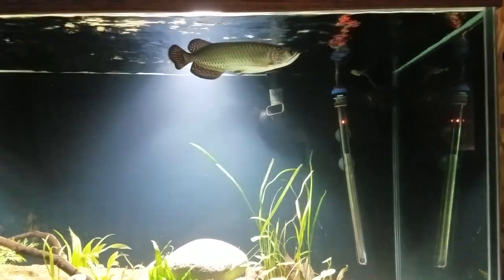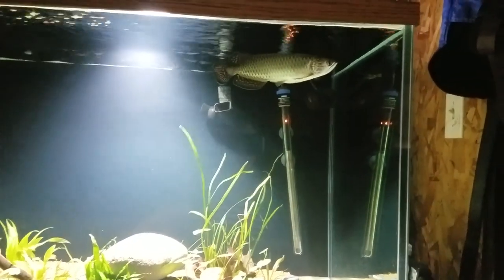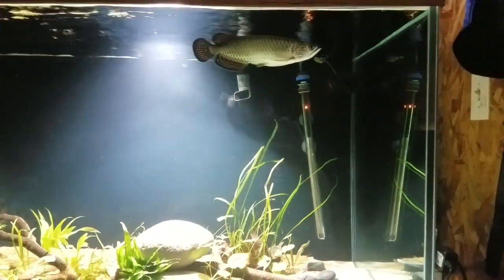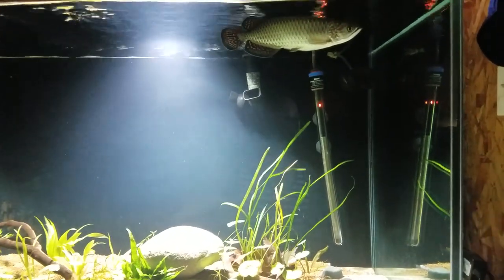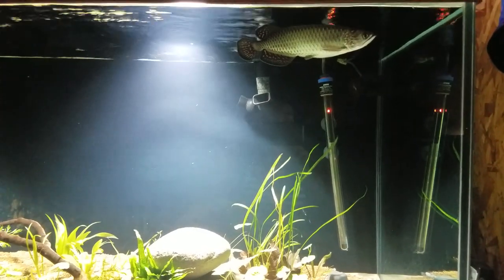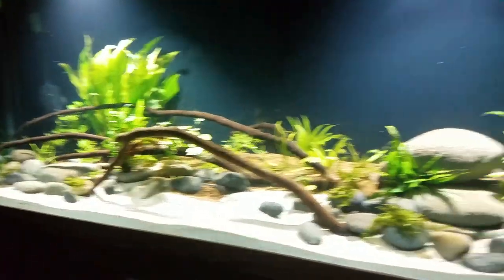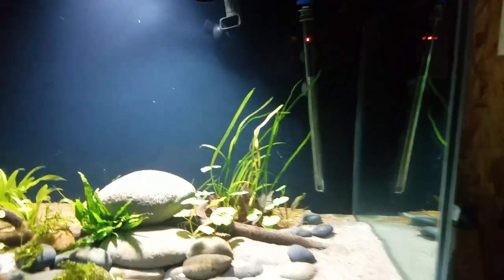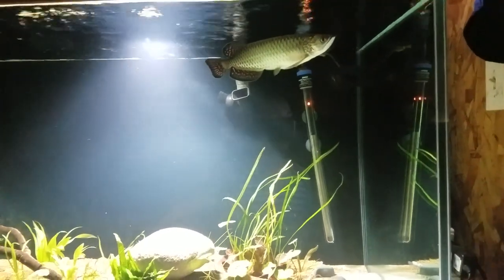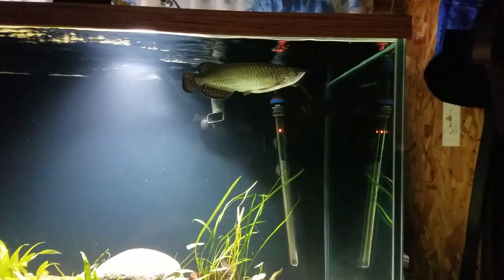Some people keep them in ponds with a heater and filter. Since this fish comes from Australia, which tends to be hot, the water temperature should be around 76 to 85 degrees Fahrenheit, with a pH of 6.0 to 7.0 — considered low to neutral. Driftwood and dried leaves are a welcome addition to the tank because the tannins tend to lower the pH and imitate their natural environment.